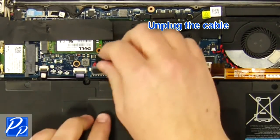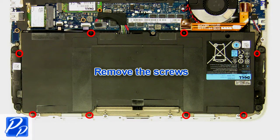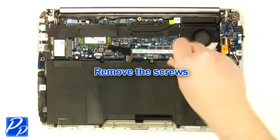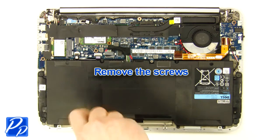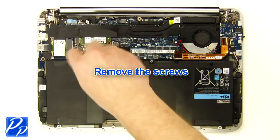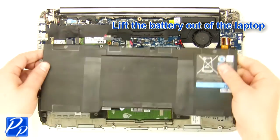Unplug the cable. Remove the screws. Lift the battery out of the laptop.